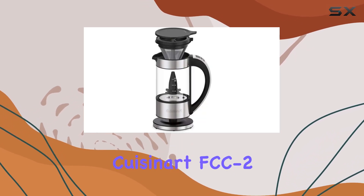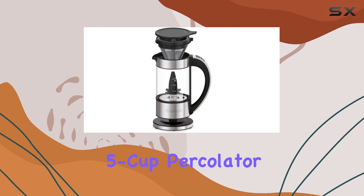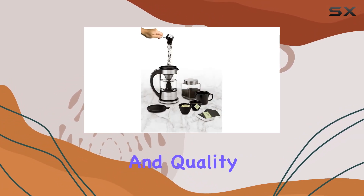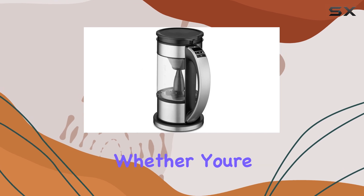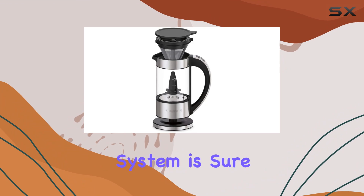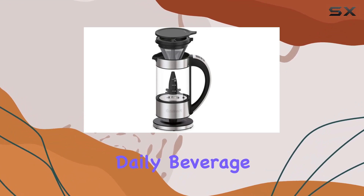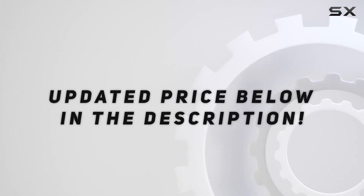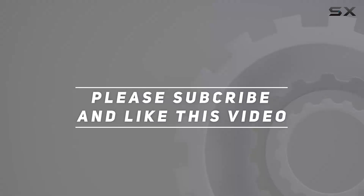Overall, the Cuisinart FCC2 programmable 5-cup percolator and electric kettle offers convenience, versatility, and quality brewing in one stylish package. Whether you're a coffee aficionado or tea connoisseur, this multi-beverage system is sure to elevate your daily beverage experience. Check out the video description for the updated price, and thank you for watching.